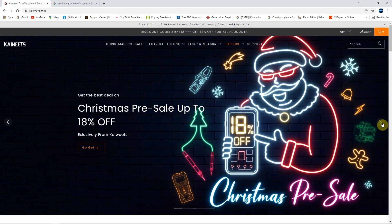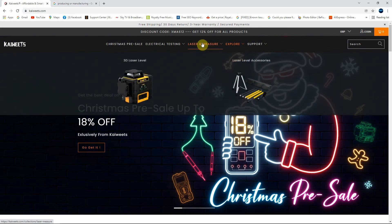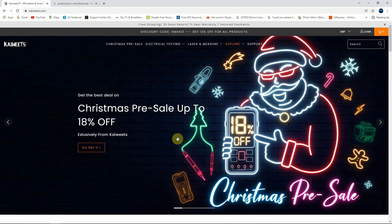Let me first explain a bit about Kaiwitz. Kaiwitz was founded in 2018 and they are manufacturing tools for electricians, builders and electronics hobbyists. As you can see on the website they are manufacturing multimeters, clamp meters, voltage testers and bench power supplies as well. For the builders you can find 3D laser levelers and also the tripod to support them. If you want to know more about Kaiwitz, you're gonna find the link in the description below. And now let's go back to our multimeter.